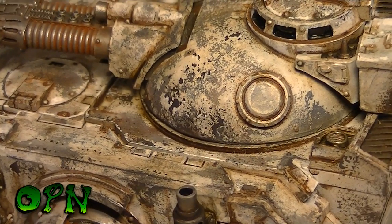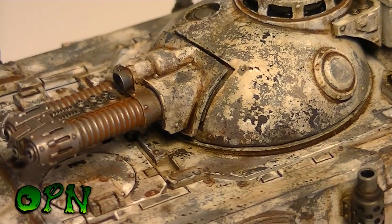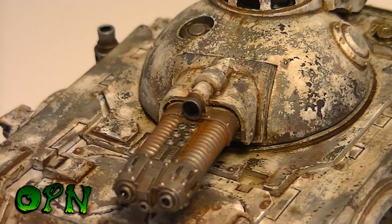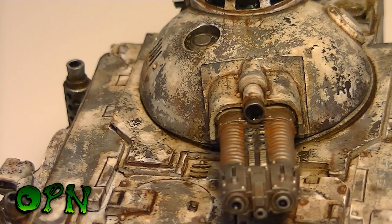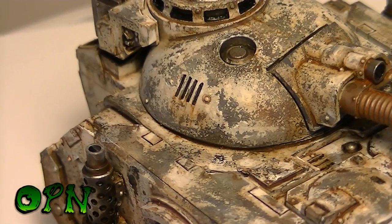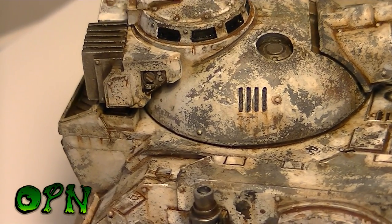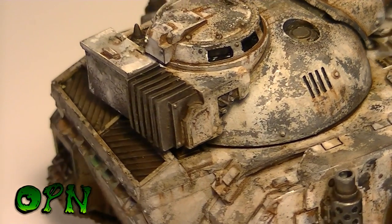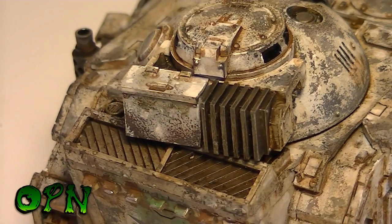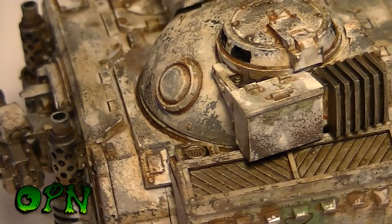Hi guys. As you can see, this is a completed Predator tank. I wanted to do a quick intro going over what I want to achieve in this tutorial series. I had about 10 hours worth of footage, but the tank probably took me about 15 hours in total. This tutorial is going to run for about an hour over a series of parts.